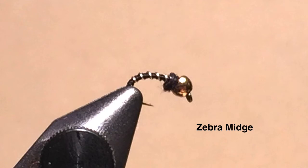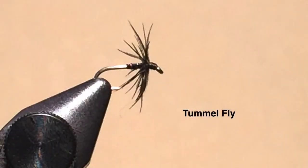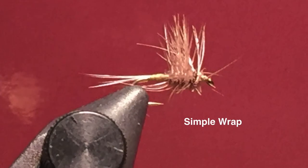Sometimes fish will take midges at all levels. The tumble fly, most commonly in a size 20 to 24, I fish in the surface or just subsurface during active midge hatches when I'm seeing rising fish. The simple wrap I fish mainly on the surface during small mayfly emergences, especially blue-winged olives. I vary the size to match the mayfly. Occasionally I'll use this for a midge emergence also.